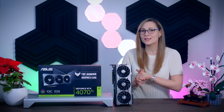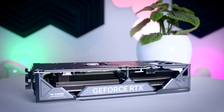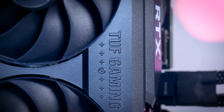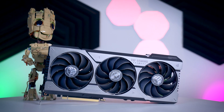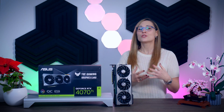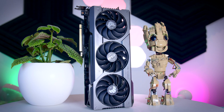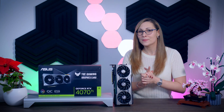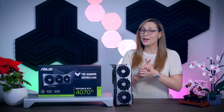All the 4070 Ti cards tested did well, so pricing will be the deciding factor. Unfortunately, Nvidia didn't communicate a base MSRP and ASUS couldn't share pricing either, so we'll have to wait and see if the 4070 Ti makes sense at all — and whether ASUS prices this TUF card competitively. Normally a TUF card should land close to MSRP, and given how well it performs and its nice form factor, it should be one to watch. I hope you enjoyed this video — subscribe for more content and stay tuned because I have a few more 4070 Ti's to go through soon.